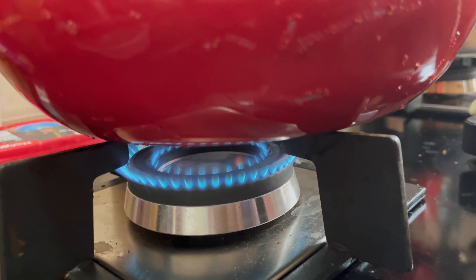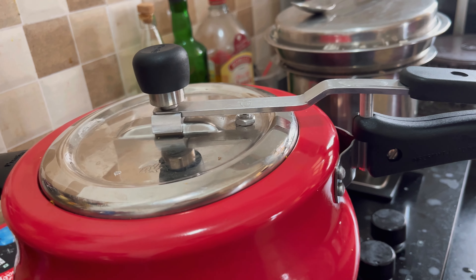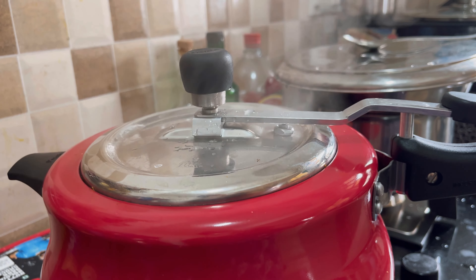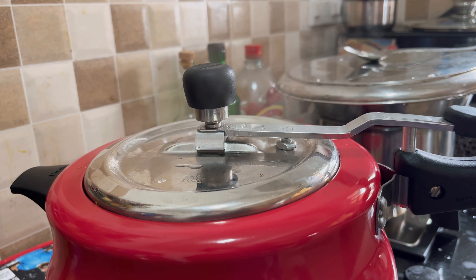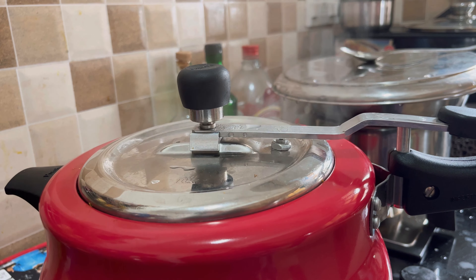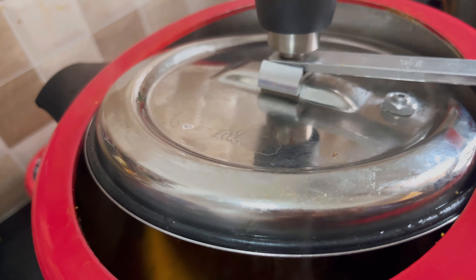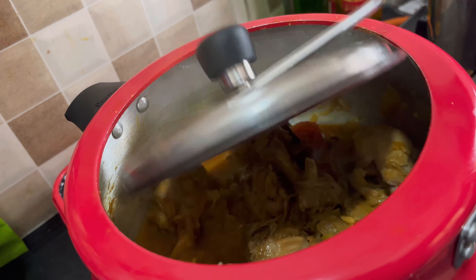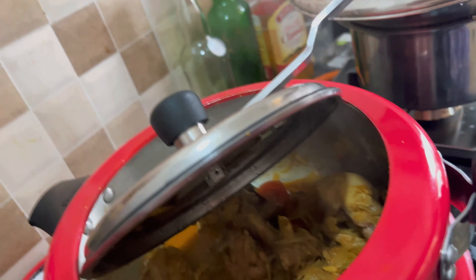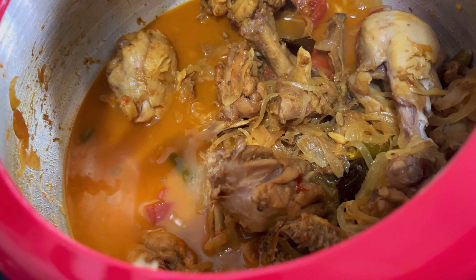It is perfectly cooked. Now let's wait for another 10 minutes, then open the lid. This is my prepared chicken curry — it looks great.